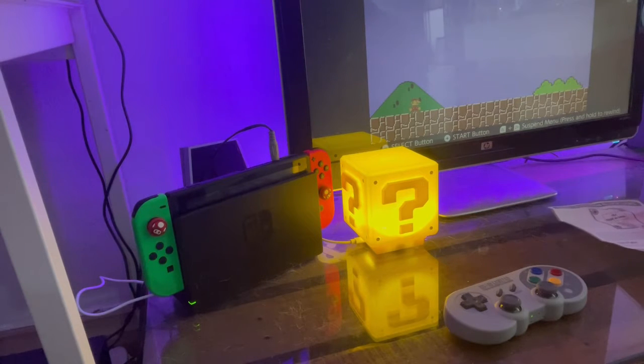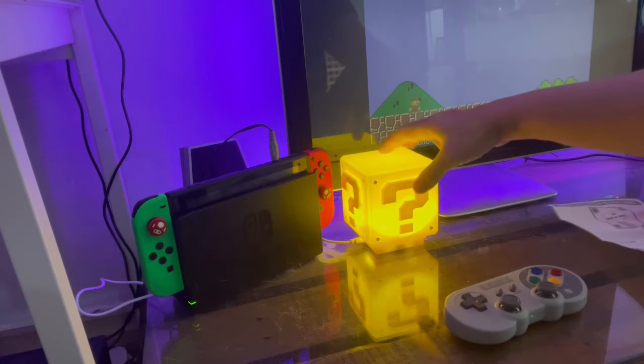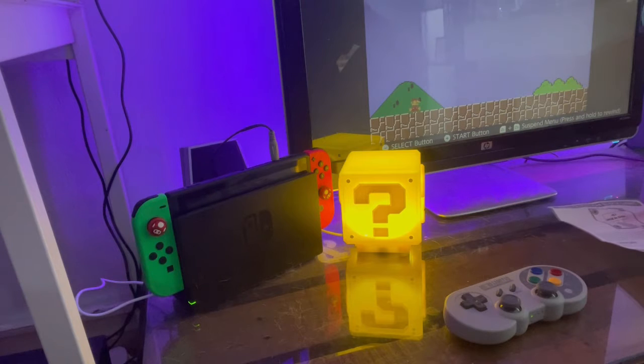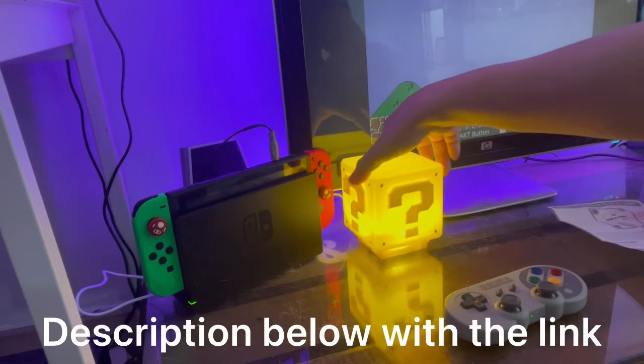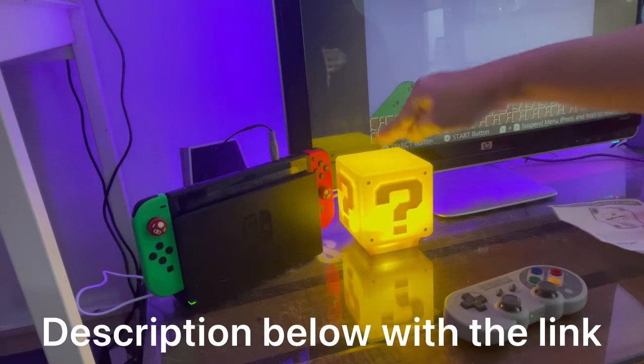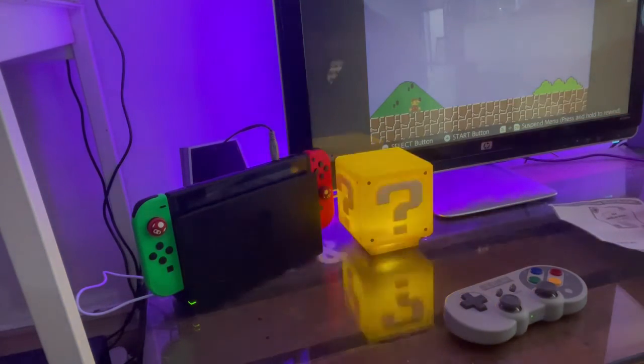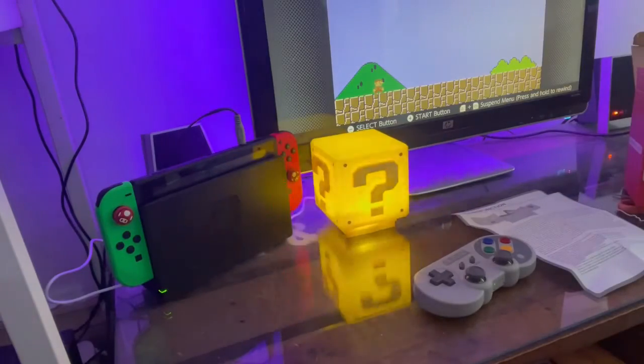I'll put a description of where I bought this — it's from a Shopee Malaysia link. It came pretty fast, just about four to five days delivery.